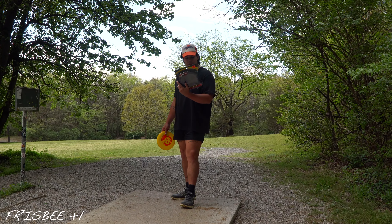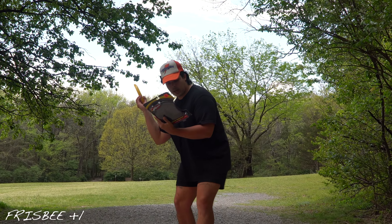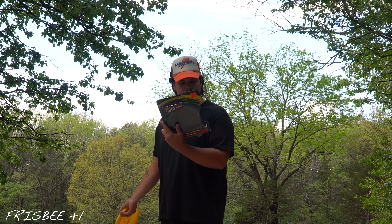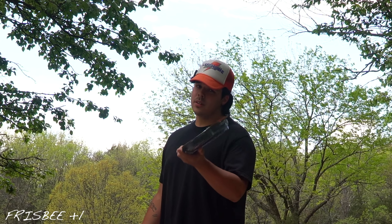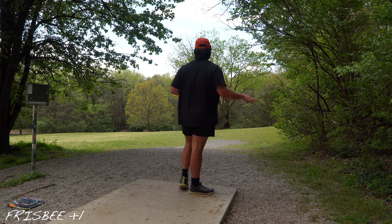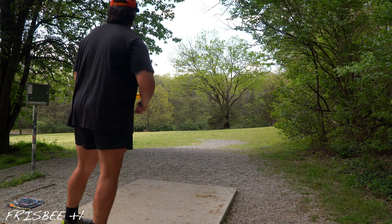Sidearm it. Hold the disc with two fingers on the underside, thumb on top, wrist cocked backwards. Swing arm downward at about a 30-degree angle to the body. Keep leading edge of the disc tilted down. Use wrist snap to propel the disc forward. I consider myself highly above average when it comes to the forehand throw, but if this absolutely blows, don't judge me, okay?